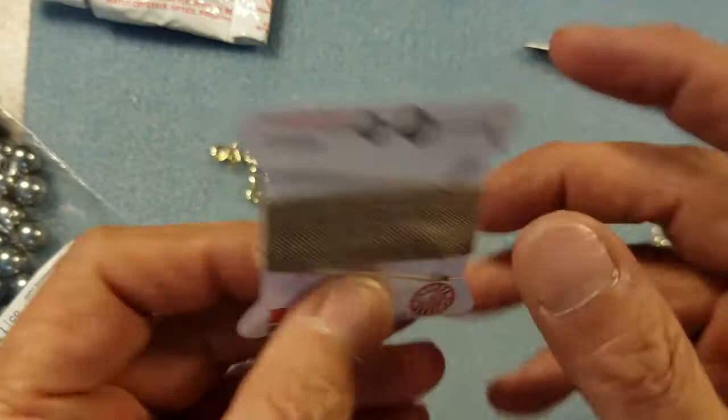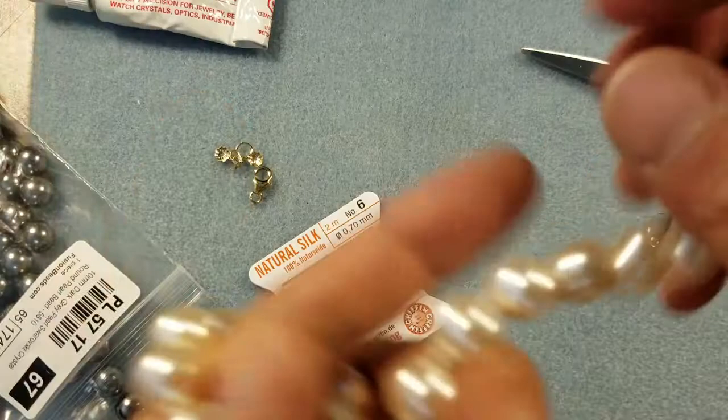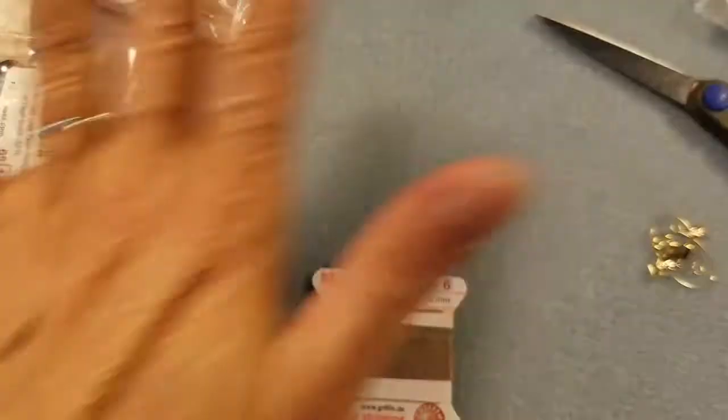It took me about two to three hours to make this 18-inch necklace hand-knotting the pearls, so that gives you a good idea of how long your project will take. I'm going to be doing a bracelet in this video so it won't take nearly as long. Let me clear this away and we'll get started — I'll talk to you a little bit more about this thread.